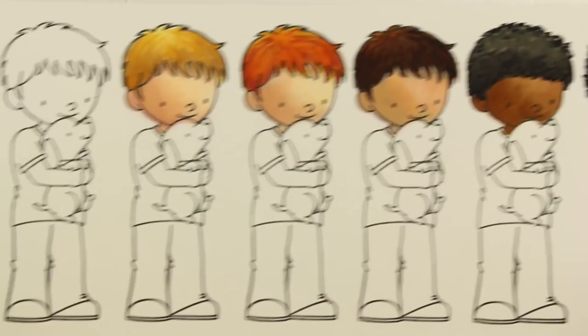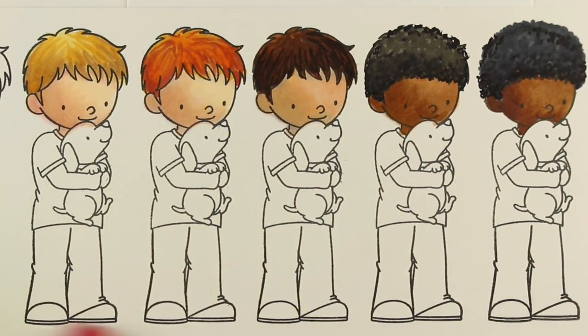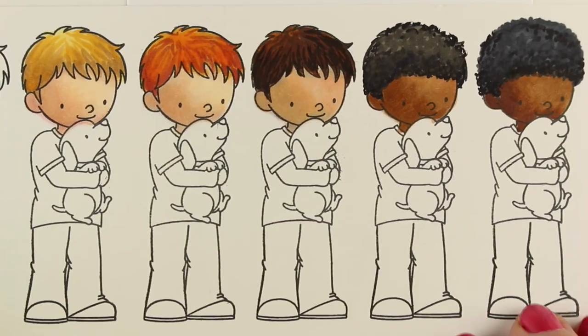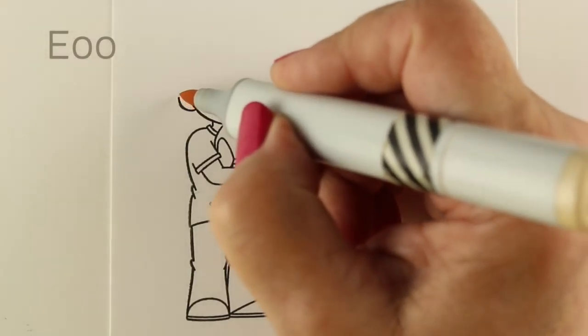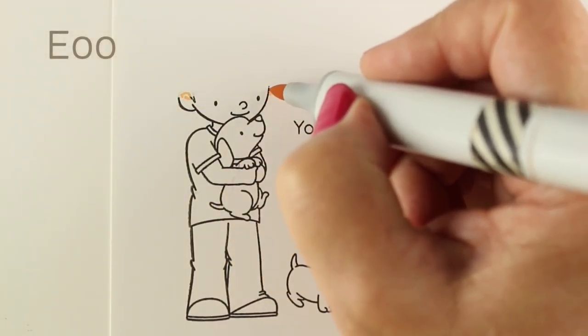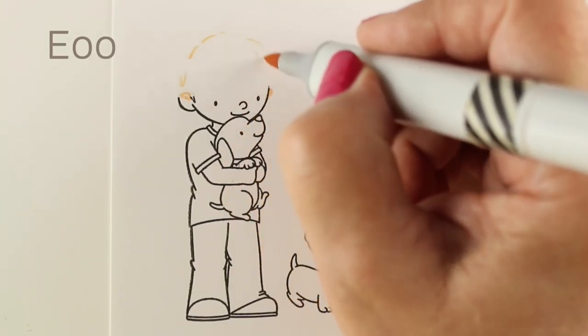I'm going to alter a stamp for a boy to make it African American hair. This is what the stamp looked like in the first place, and I stamped a whole bunch of them so I could practice different skin tones and hair. You can see on the right hand side I altered the shape of the hair.